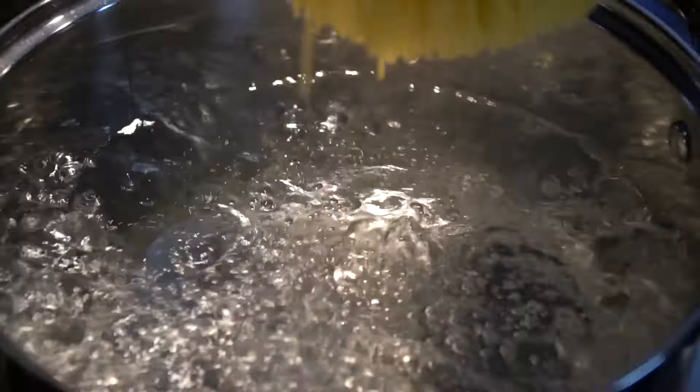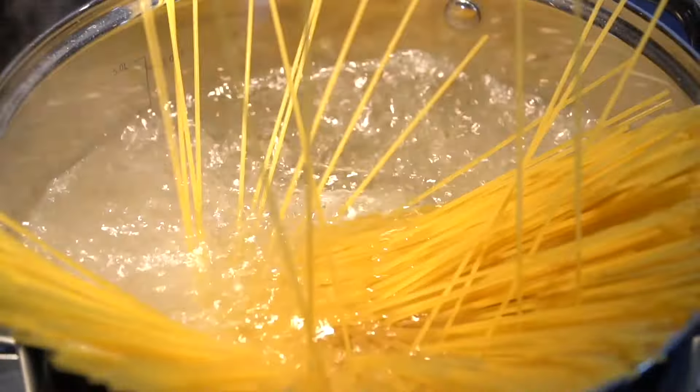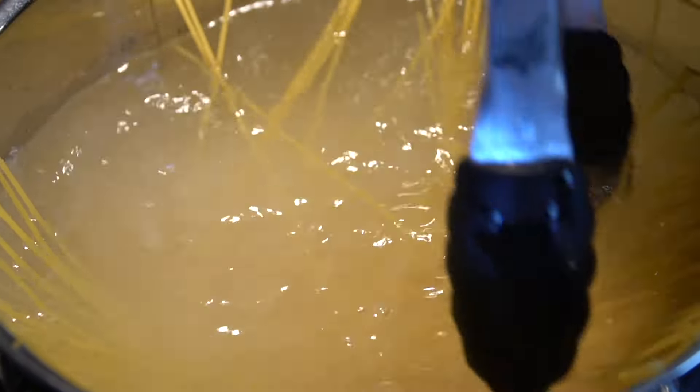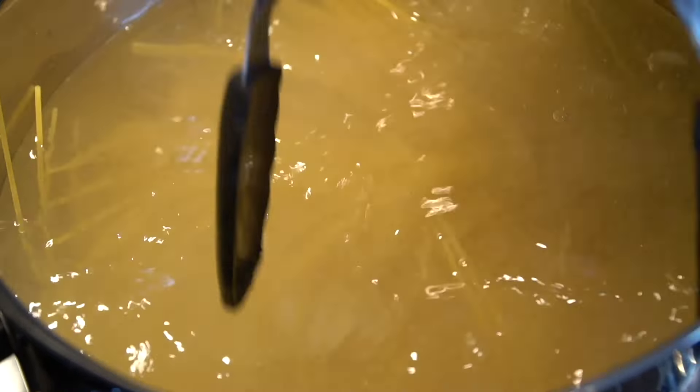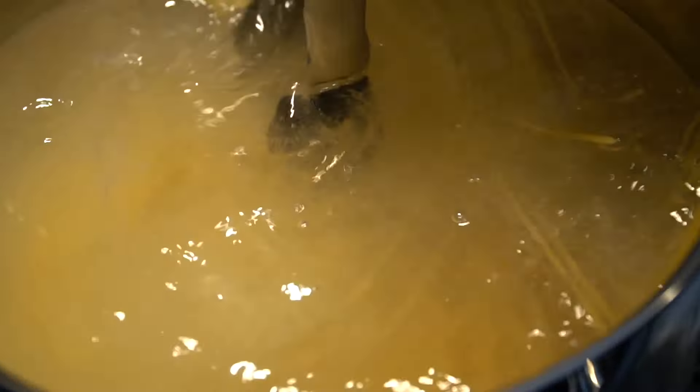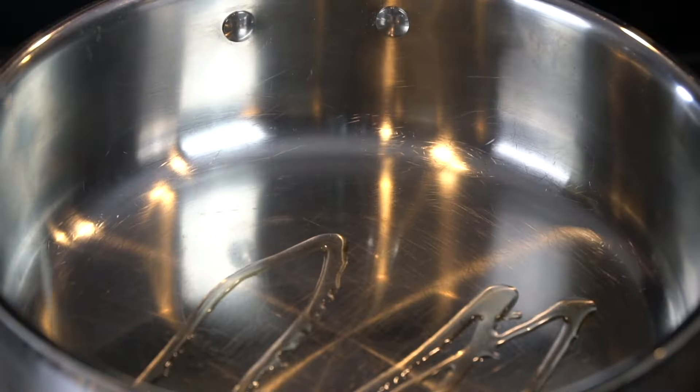We're going to heavily salt some pasta water and then boil our pasta to package instructions. Today I'm using thin spaghetti, but regular spaghetti or linguine would work for this recipe as well. Salting your pasta water is very important so you get some nice seasoning in there.